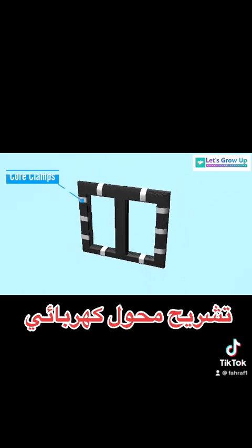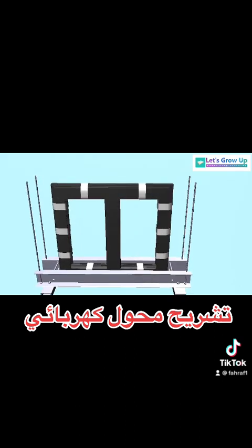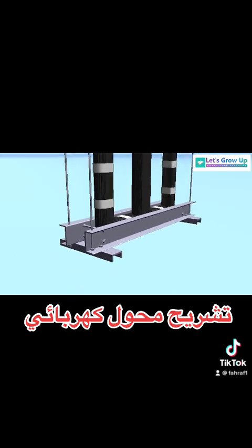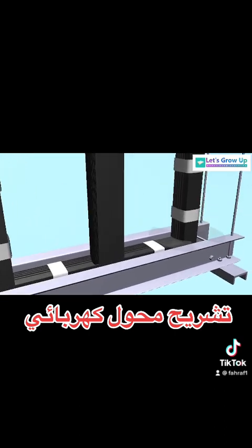Core clamps: a steel frame is used to hold all the laminations of the core, so that during working of the transformer the laminations remain braced against heavy electromagnetic forces produced due to varying flux in the core.